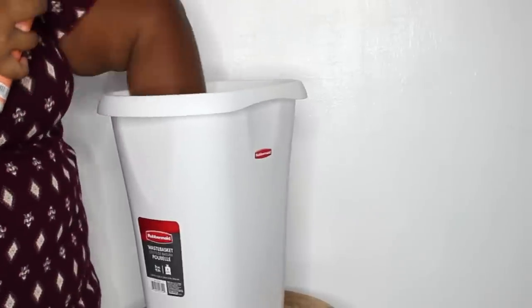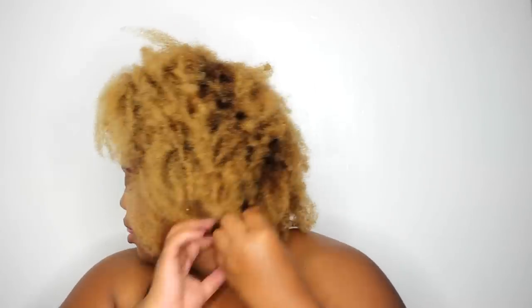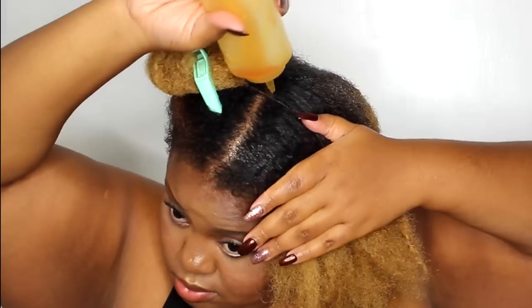So let's get into a Shea Moisture wash day. I'm starting off with dry, dirty hair. And as y'all know, my hair is blonde now. I start off with some oil — this is something new I've been doing. I just start off my deep conditioning with some castor oil, and I coat my hair evenly with the oil.